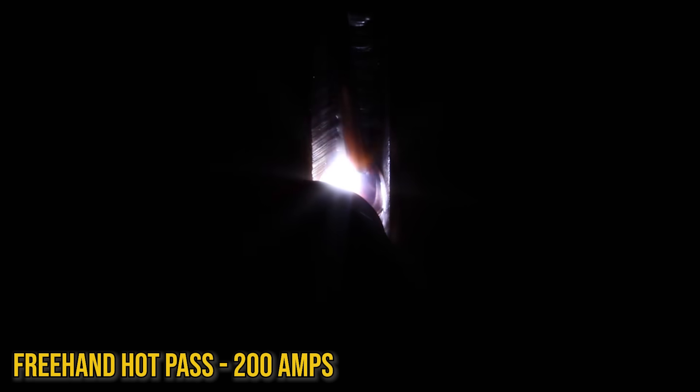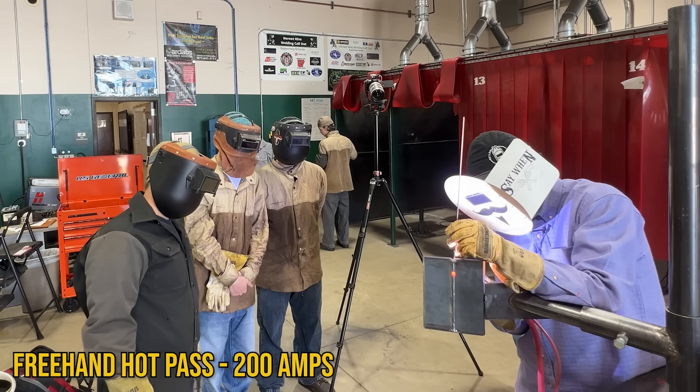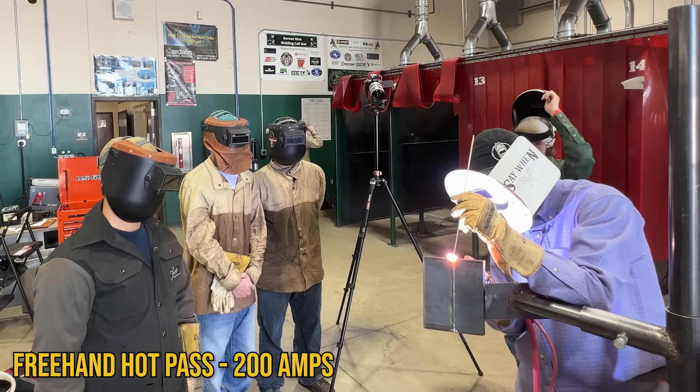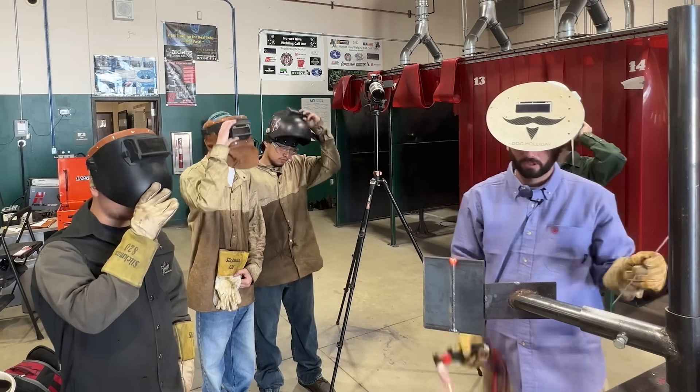Free-handing, my torch angle changes dramatically — more straight in rather than leaning back, but I can make the exact same weld. The biggest challenge is that without the cup helping maintain torch angle, as I move up, my hand wants to stay in one place and I start leaning the torch back — I have to bring my hand up with the torch. Another technique is to pull the torch away until there's no puddle, then come back in. I didn't do any harm to the weld because I didn't have a puddle on it. Same weld, free-hand or walking the cup — get in where you fit in.